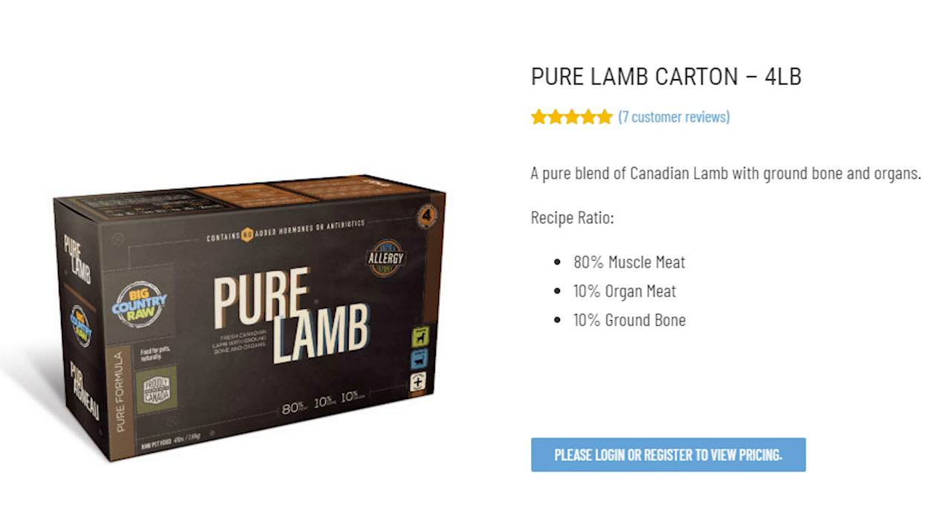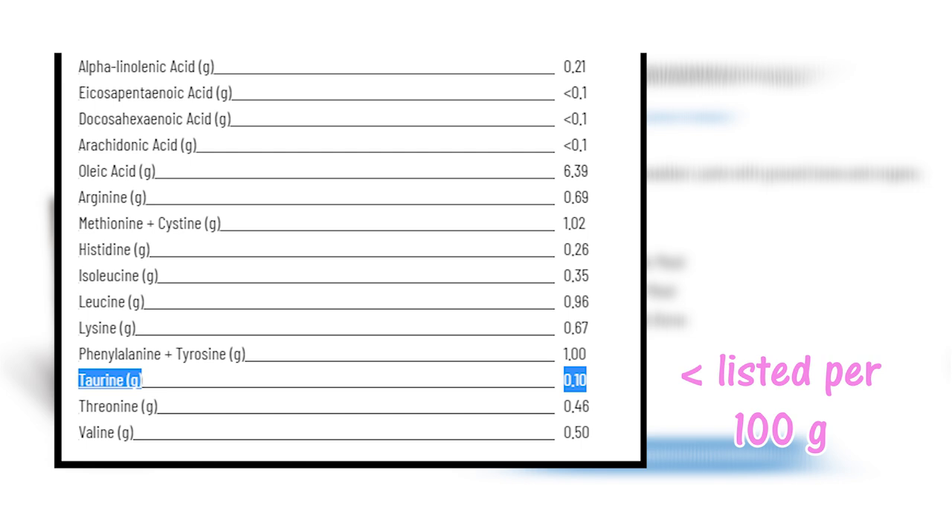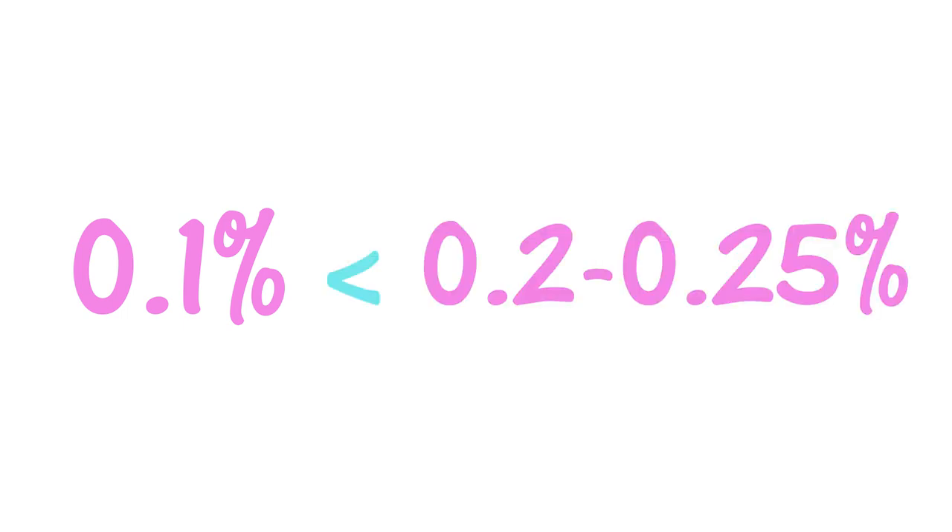I'm going to use the Big Country Raw Pure Lamb Grind as an example, since that's the one I feed my ferrets. Unfortunately, to find the taurine content for your grind, you can't just look at the nutritional analysis — if you do, you're going to think your food is really low in taurine. The lamb grind states it contains 0.1 grams of taurine per 100 grams, meaning it is 0.1% taurine, which is quite a bit lower than the 0.2% standard. Thankfully, that doesn't mean it only contains 0.1% taurine — it actually contains quite a bit more than that.